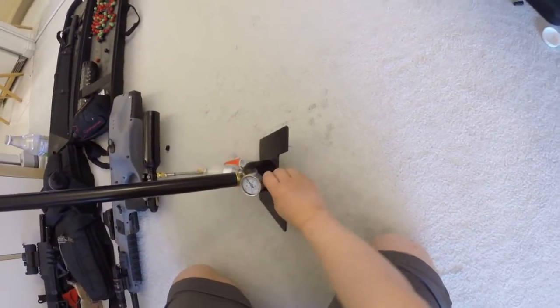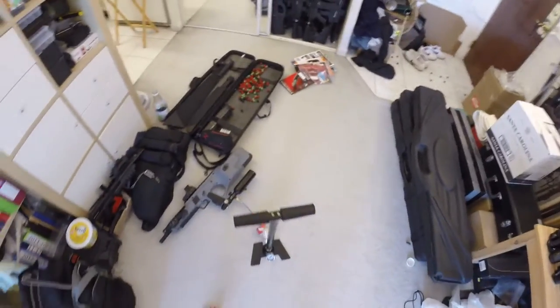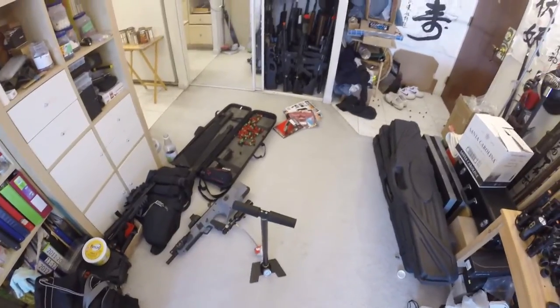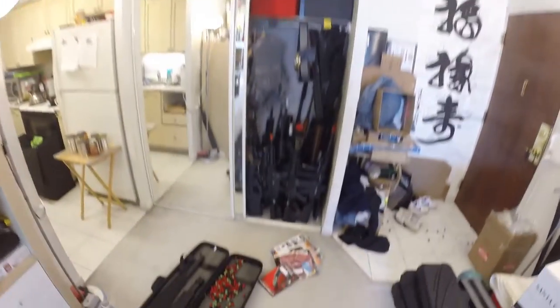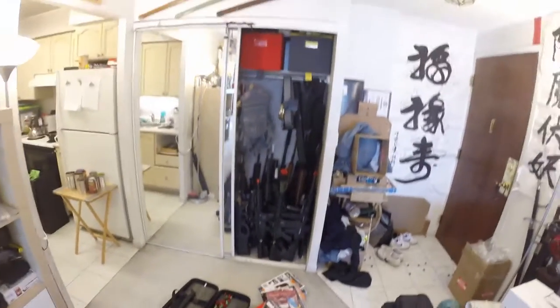Right here you see there's a screw — tighten this up. You guys have to count how many pumps because I don't really count that carefully. Let's count how many pumps it takes to pump up the 13ci tank to 3000 PSI. We'll do sets of 50 — let's go.